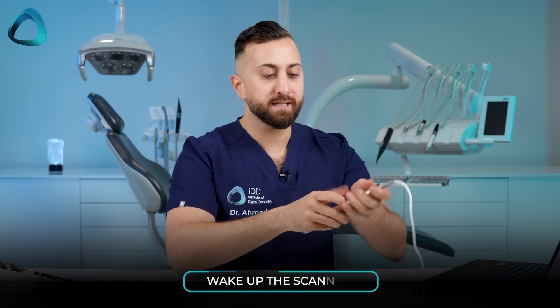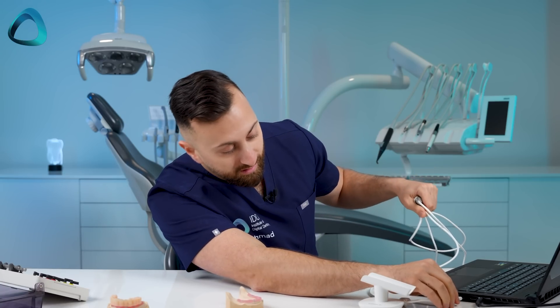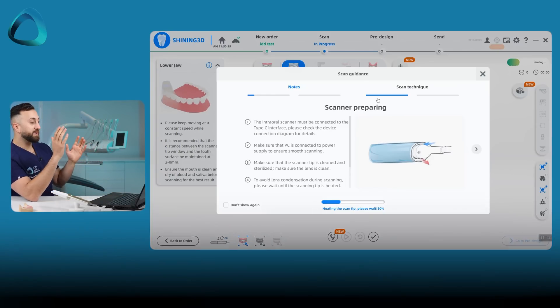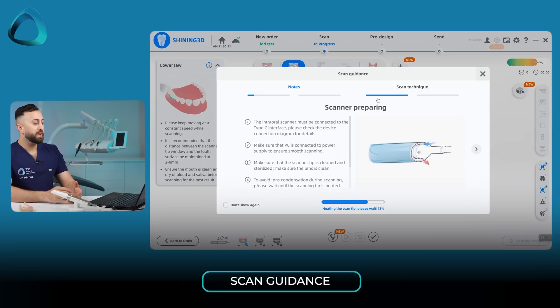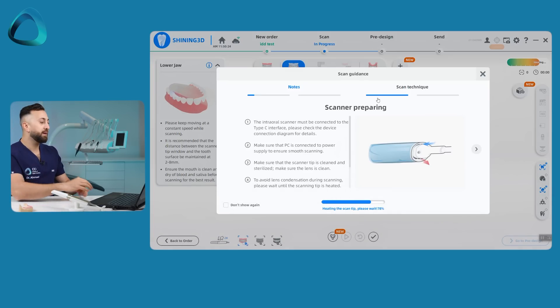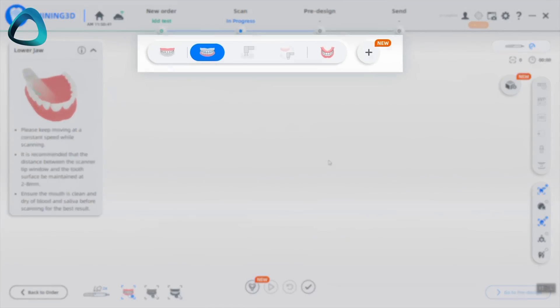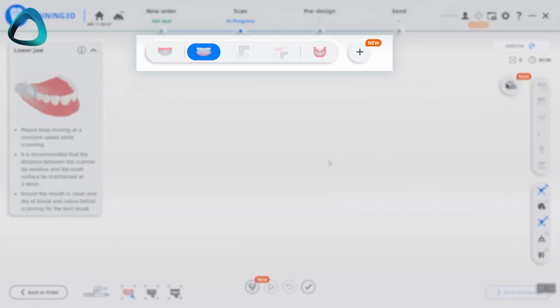Now it says to wake up the scanner. I'm going to grab the scanner — it is a simple USB-C connection. What you will notice is instantly the scanner wakes up with a green light, and then we can click scan. Now it says scan guidance; the software shows you a bunch of little tips on how to get the scanner going and how to scan properly. We're going to close these tips off, and what you see is a really interesting thing at the top — because this is a brand new software workflow for full arch intraoral photogrammetry.